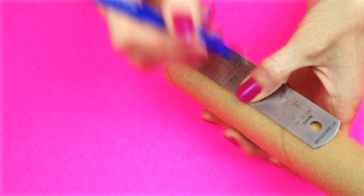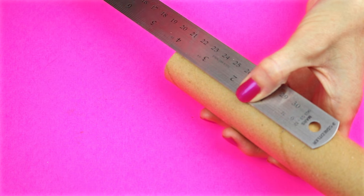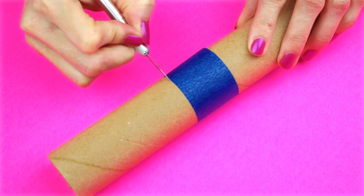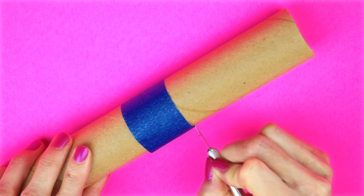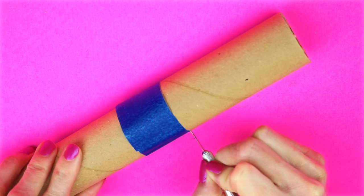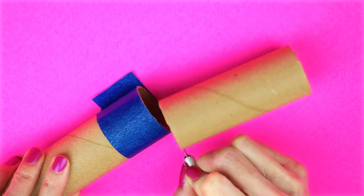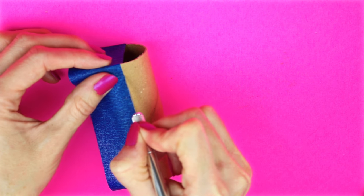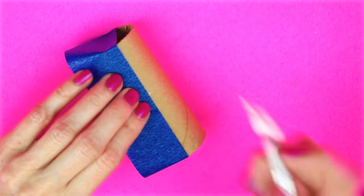I'm just going to mark that off at four inches. Then I wrap some painters tape around it to make the line that I'm going to cut straight. Next I took the piece that I just cut, wrapped a piece of painters tape around it down the middle, and then cut on the line.